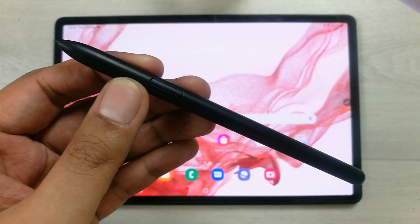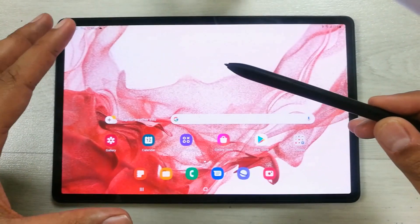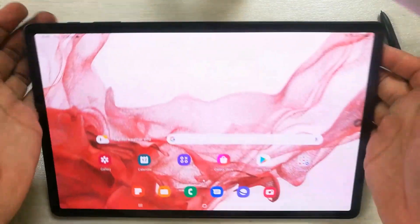Hello guys, I hope you are doing really well. Today I have with me the new Samsung Galaxy Tab S8 Plus, and in this video I will show you amazing S Pen tips and tricks.